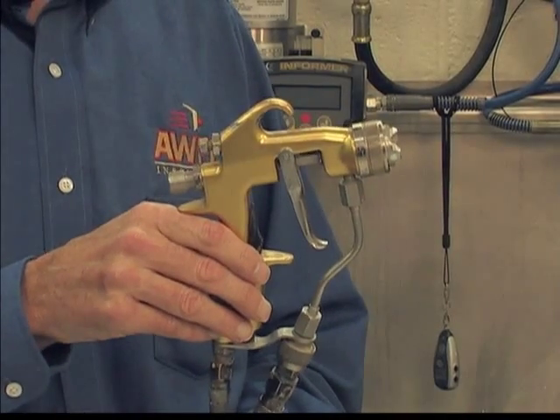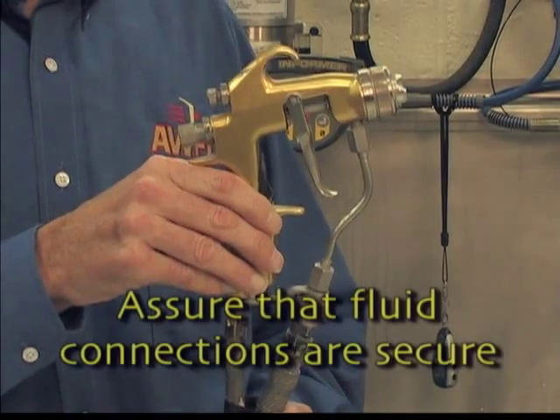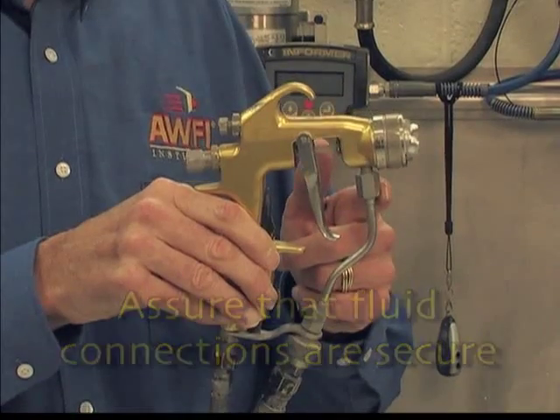Like airless, air-assisted airless uses higher fluid pressures than air spray. Therefore, it is critical that all of your fluid connections on the gun be secure.